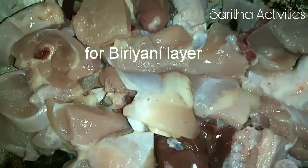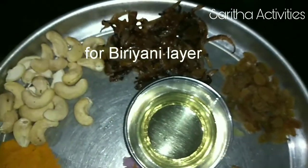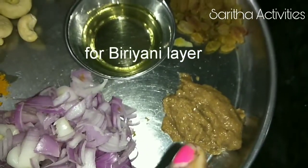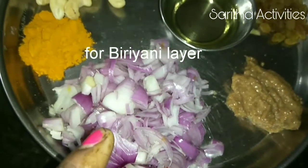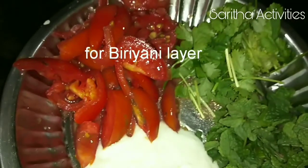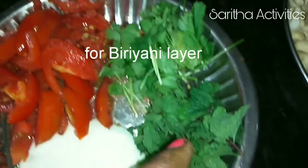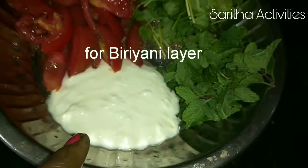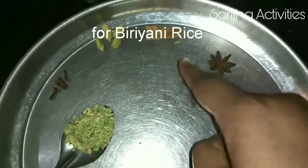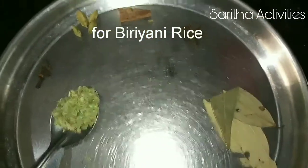Half kg chicken, 20 cashew nuts, 2 teaspoon fried onions, 2 teaspoon dry grapes, 2 teaspoon oil, 2 teaspoon ginger garlic paste, 2 onions, 1 teaspoon turmeric powder, 2 tomatoes, handful of coriander leaves, handful of mint leaves and 2 teaspoon curd. 1 teaspoon fennel seeds, 4 cloves, 4 cardamom, 1 inch cinnamon stick, 1 star anise and 2 bay leaf.